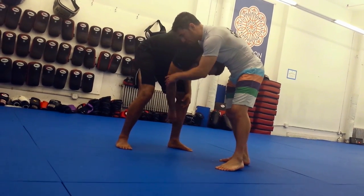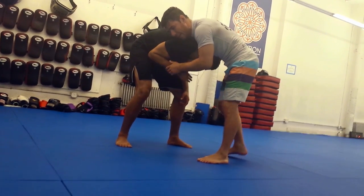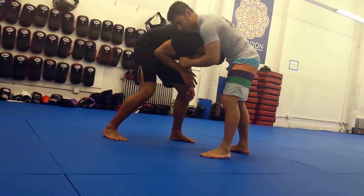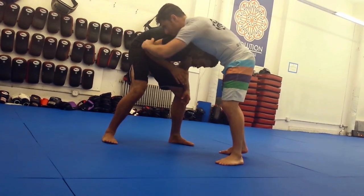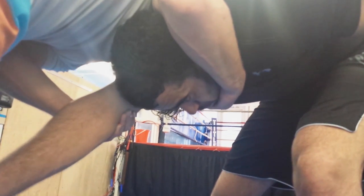My goal is to pull this elbow away from Mark's body. Mark wants his elbows always tight to his body — he can't attack under him, he can't attack his arm. I want to pull this away — pull the elbow away and up.